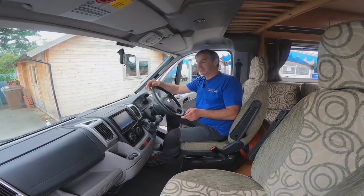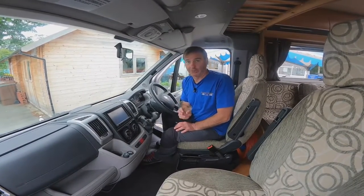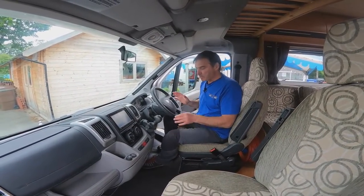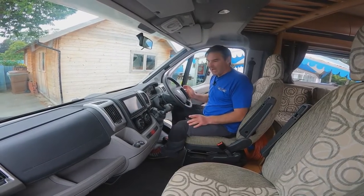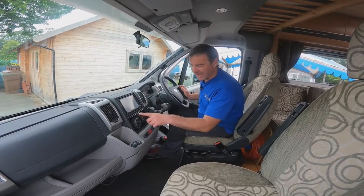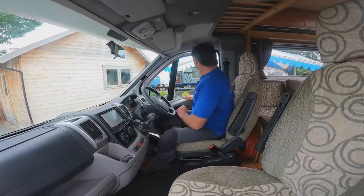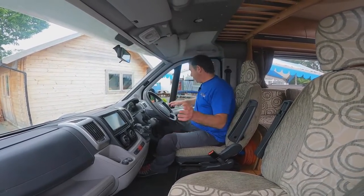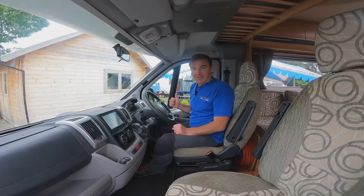We're in the front of the cab. It's a 2011, done roughly 38,000 miles. It's a 2.3 so it is a cam belt, not a chain — cam belts should roughly be changed every five years. It's three and a half thousand kilograms in weight, six-speed manual. We've also got cruise control, a media pack with a reversing camera, air conditioning, blown air heating, blinds on the front windscreen and driver's side, electric windows both sides, and electric mirrors.